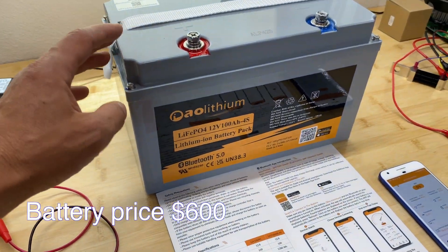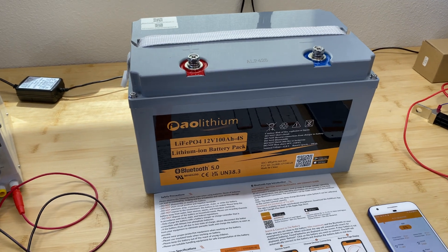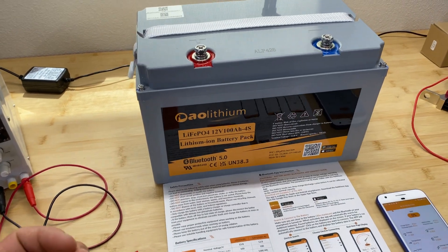In this video I'm going to do a capacity test for this battery bank, then we'll try to charge and discharge using 100 amps, and then we'll do a stress test. We'll see what happens with this pack if we draw 200 amps for a continuous time, or even more amps.